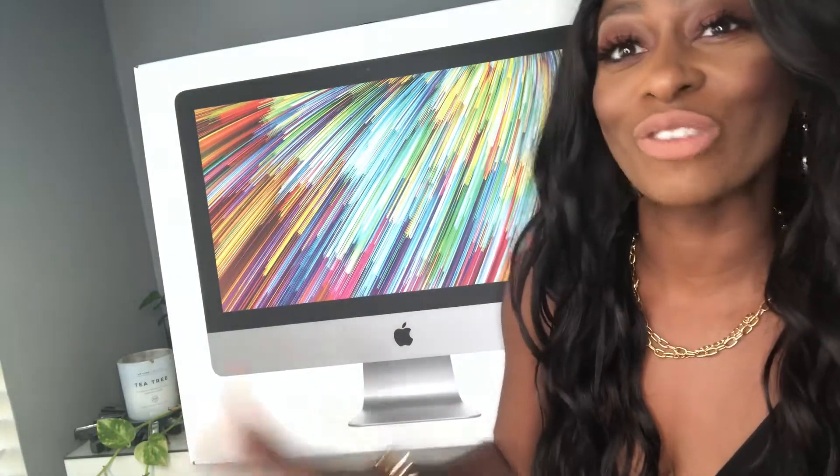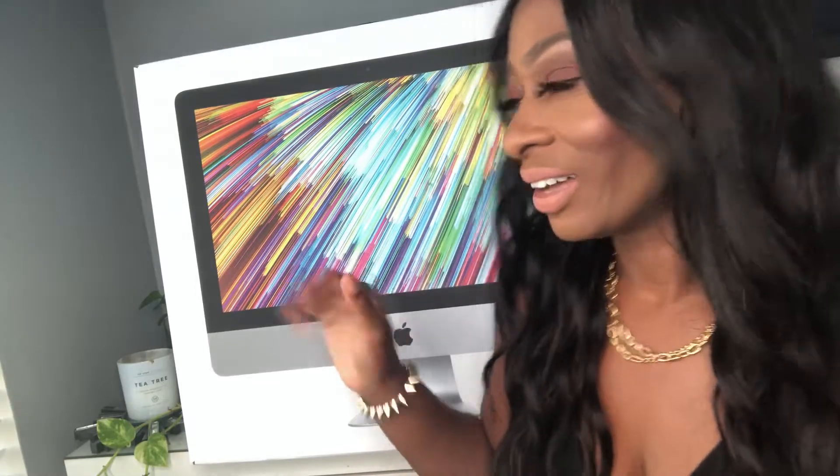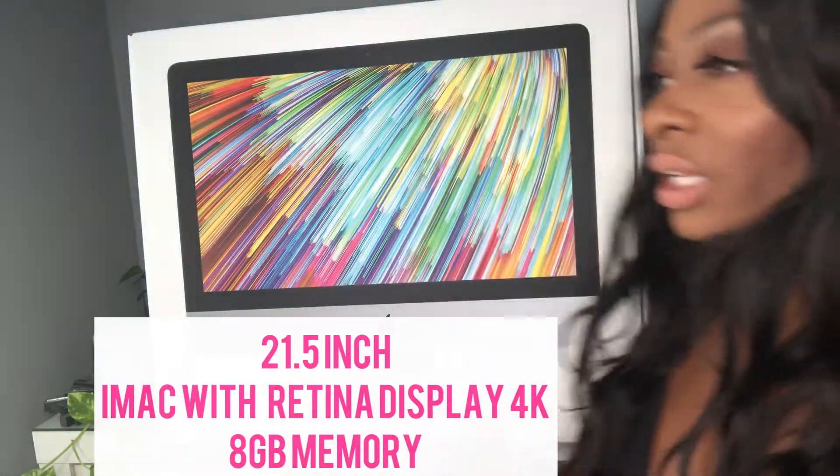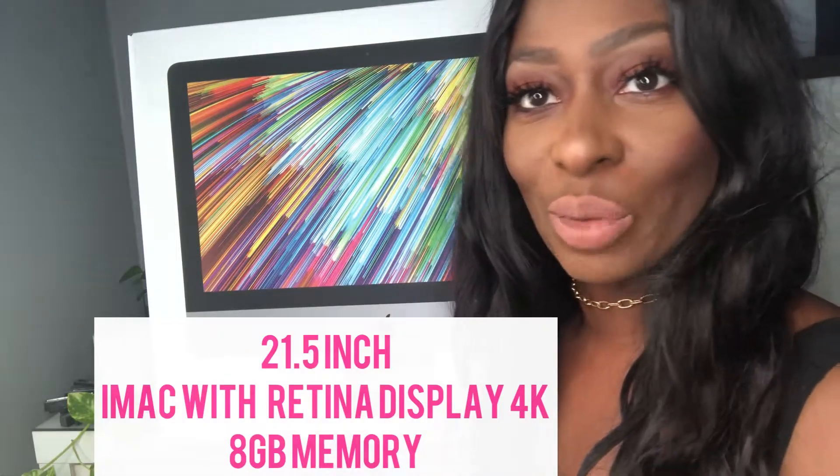Hi you guys, it's Monique here and I am back with an unboxing video for you dolls today. I am super excited because, as you can see from the title and from the guest we have here today, I am unboxing my amazing new iMac computer. This is the 21.5-inch and as you can see it is huge. I wrestled with trying to decide between the 27-inch and the 21.5-inch. All the details will be in the description box — honestly, I'm not a techie person.